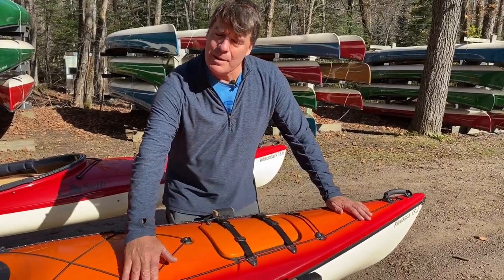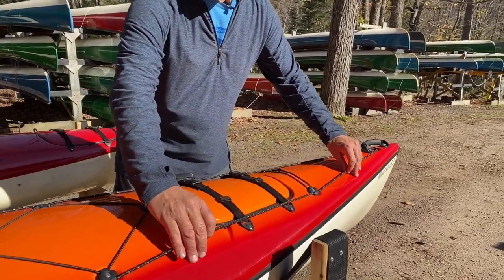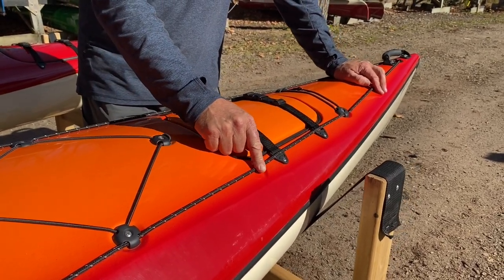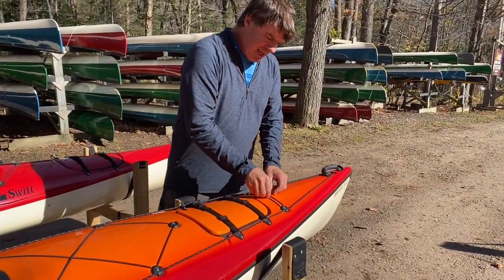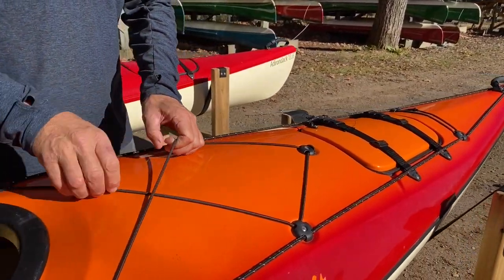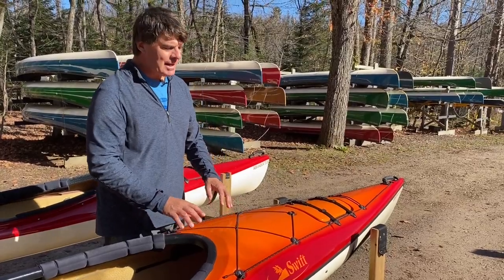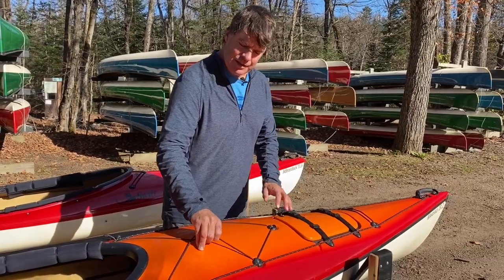There are two types of lines on the deck of each kayak. This particular one is called the perimeter deck line. It's very soft and it has a feature where you shine a light on it at night — the white specks really pop up nicely. It also has bungee cords on the boat so you can slide underneath a map, a pair of gloves, a water bottle, or something like that on the deck. So just note that you've got the perimeter deck lines and you've got the bungee cords.